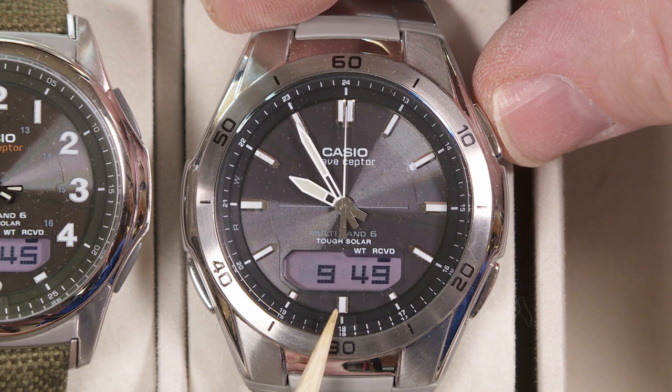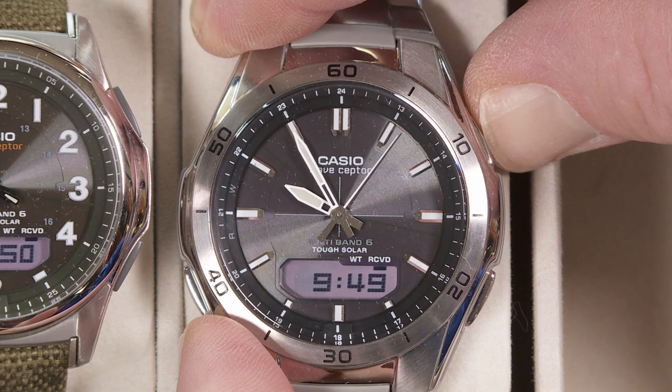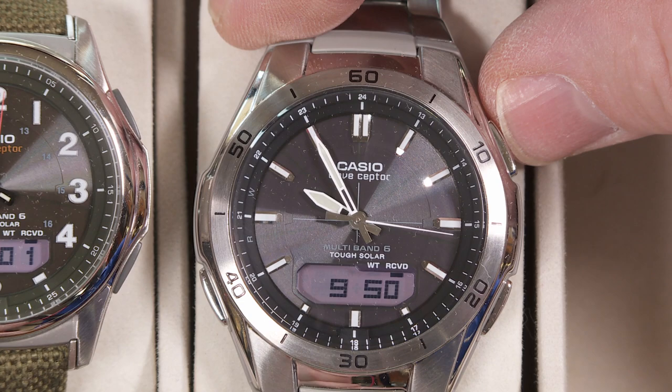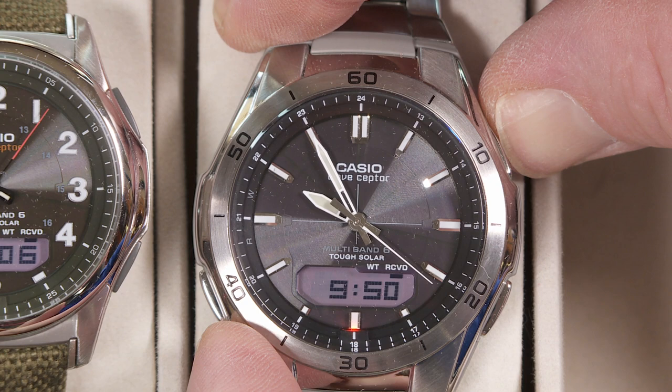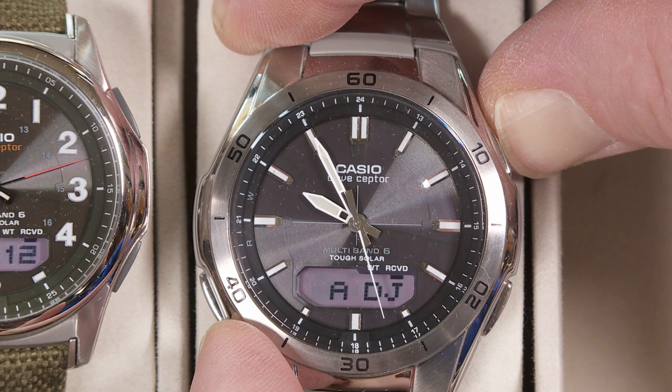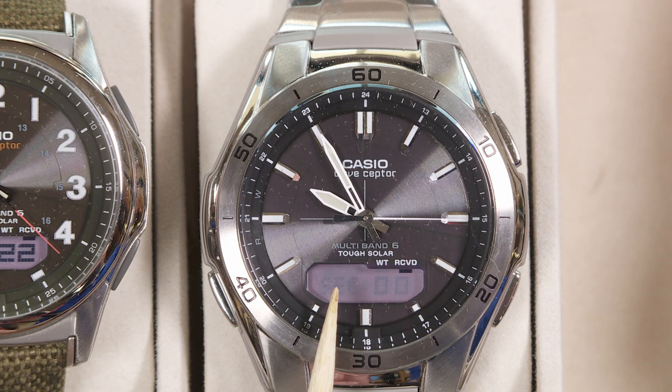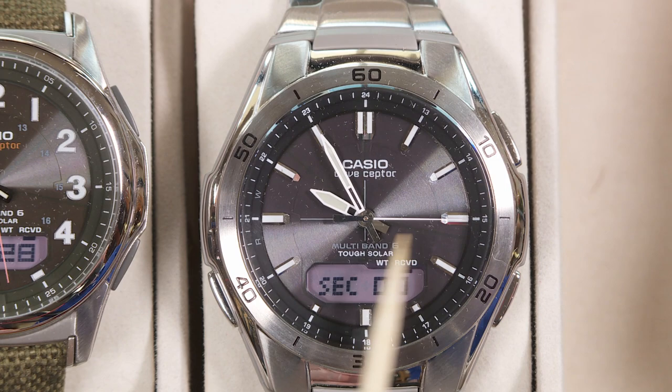If you just press the button once, it's actually a light that lights up the display. If you press and hold the button on the upper right side, you start to get into the adjustment screens where you can set 24-hour mode, your time zone, and all those sorts of things. But what you want to do is hold it down for an extra long period of time. Hold it — it says 'adjust' — keep holding it and now it goes to 'hand set.' What it's showing you is the second hand in the straight-up 12 o'clock position — but that's wrong.